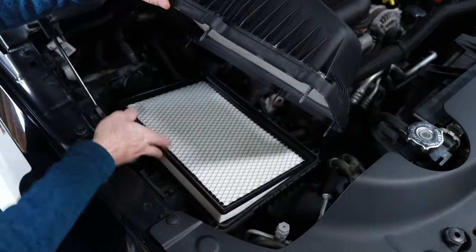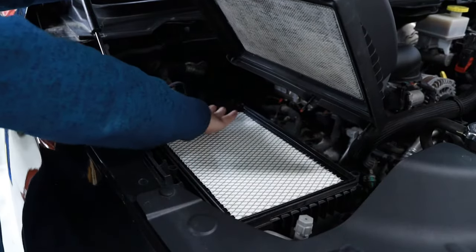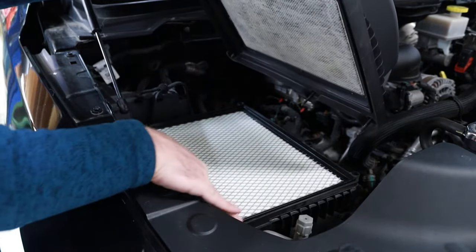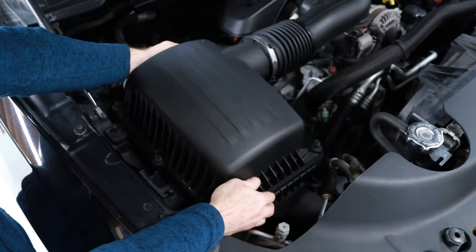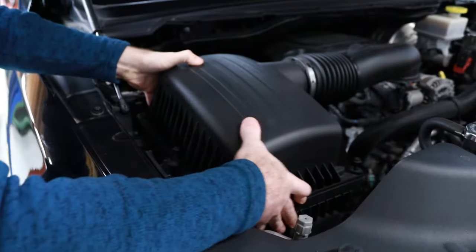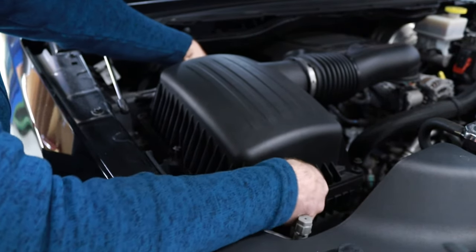Next slide the new air filter into the airbox, confirming that the outside foam sealing edges of the air filter are seated to the bottom side of the airbox. With the new air filter installed, set the top portion of the airbox onto the air filter, confirming that the outside foam sealing edges of the air filter are aligned and seated correctly to the top portion of the airbox.